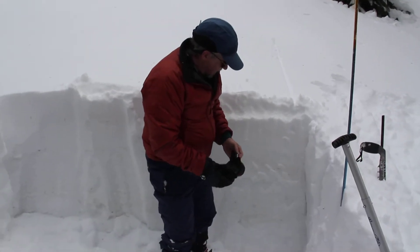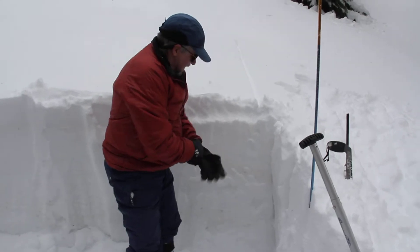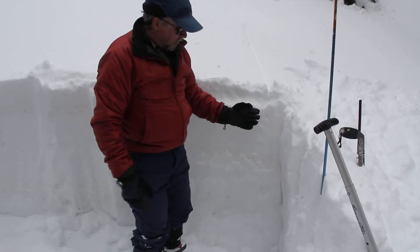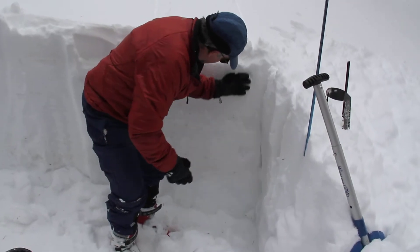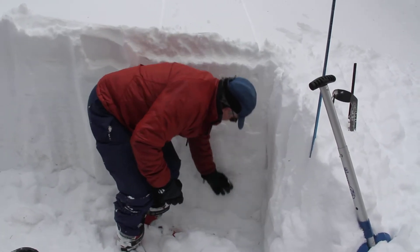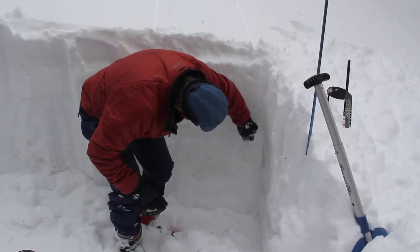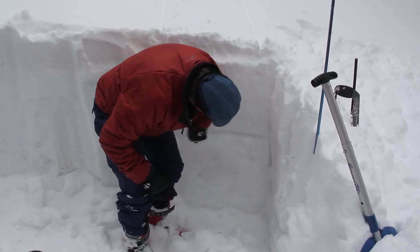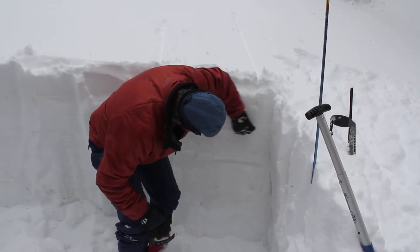So what we've got here — we've dug all the way to the ground. First thing to do is sort of get a little bit of a profile. One of the things you can do is just kind of run your hand down it and see if you see some layers. You can see that it gets really funky right about there. A little bit of a layer maybe there.